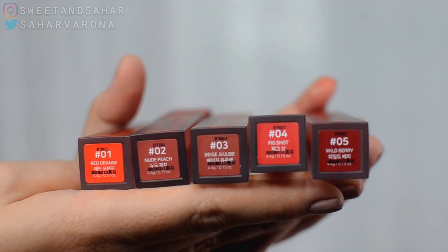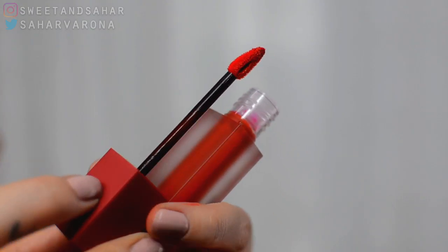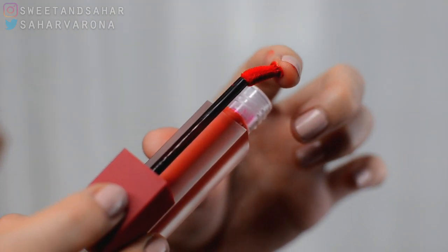I really like this frosted type of packaging — you can also see the color in the tube. The applicator is pointed, which I like. It's not too stiff, and the good thing about this pointed tip is it can really give you a precise line.